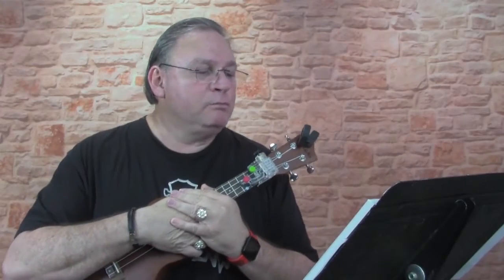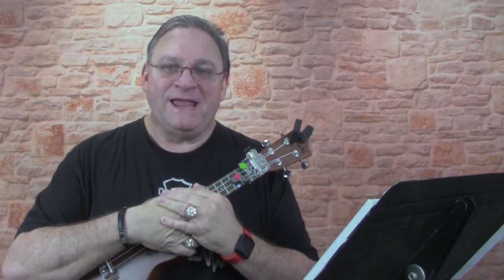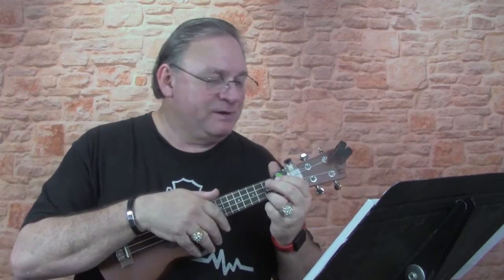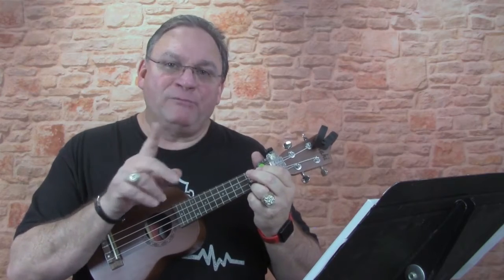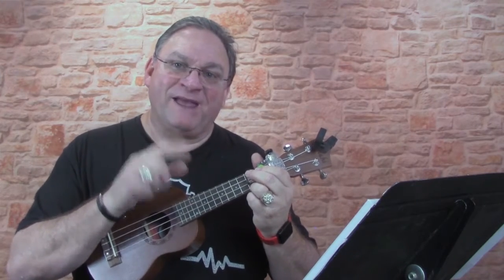Hey guys, we're going to do a song called Bingo — you know, the B-I-N-G-O. And this is using the 4-4 timing, but with down-up strum patterns. I'm not going to use the metronome again this time. I'm going to do it two times: one at a slower pace, and then a second time at a faster pace.